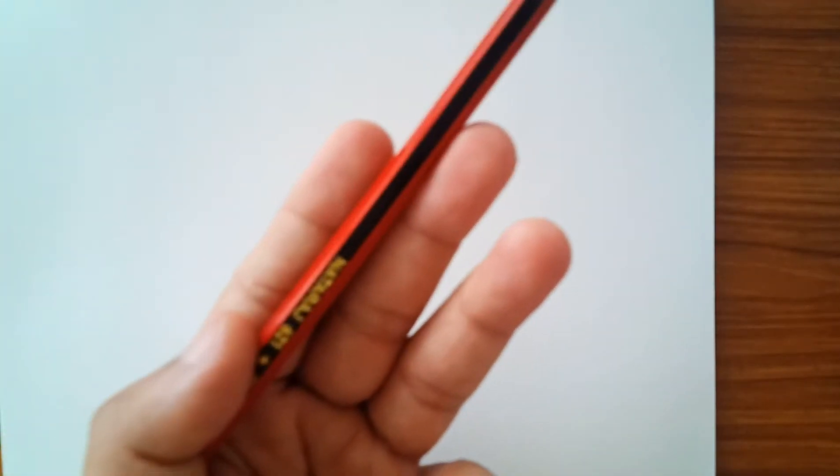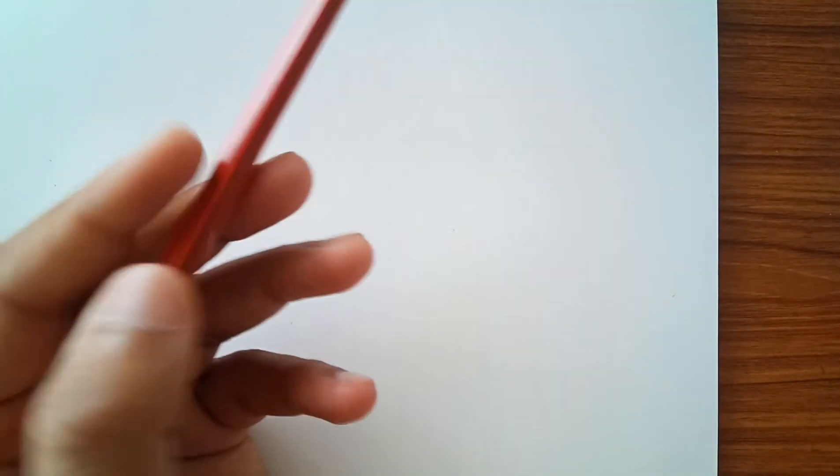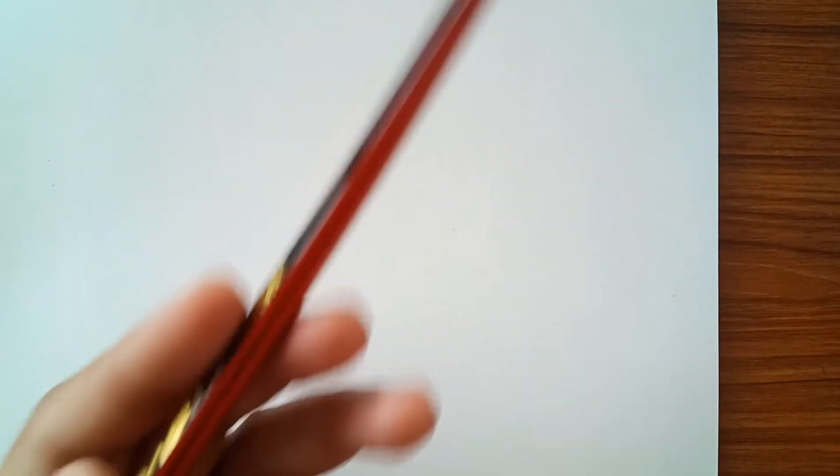First, how we hold the pencil. This is your writing position — you hold the pencil tight like this. For sketching, you hold the pencil with these three fingers. Sometimes you hold it one way, sometimes another, but it is better to hold the pencil from the upper part.